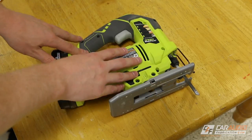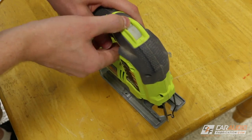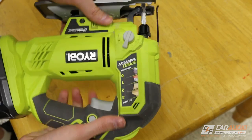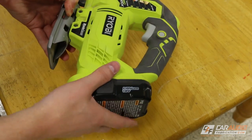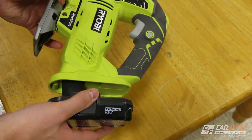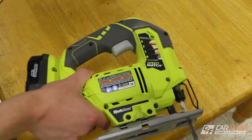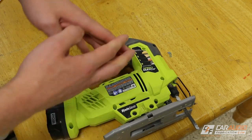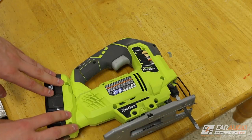Additionally, the more expensive models generally will have more features — things like speed control and an orbital setting. You may also notice this is a battery version; I'm not attached to a cord, which I really like since it's easy to use anywhere in the shop. Just like any other tool, there's a wide range of how much you could spend depending on the quality you're looking for.